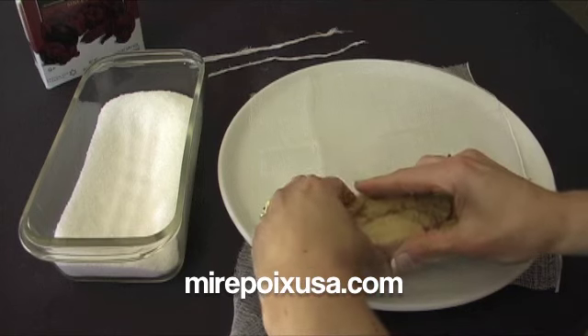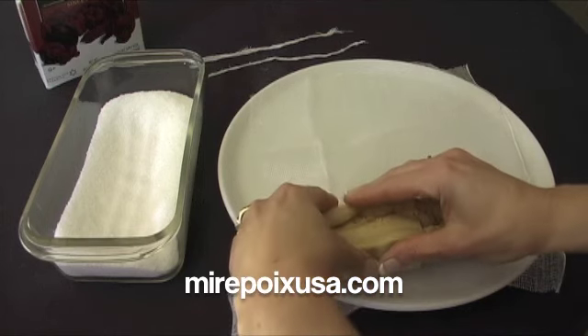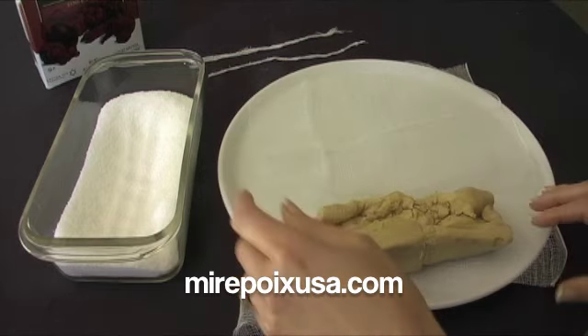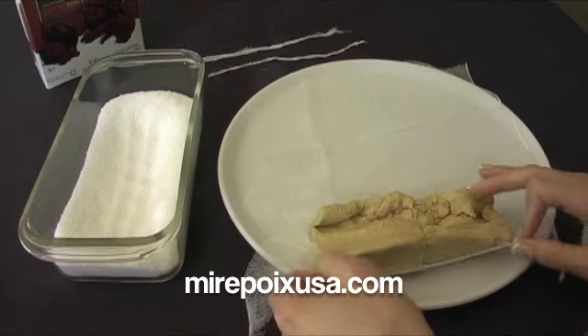This dish is actually not cooked at all — it is only cured in the salt. The only ingredients are the foie gras and the salt.